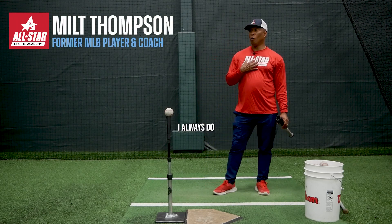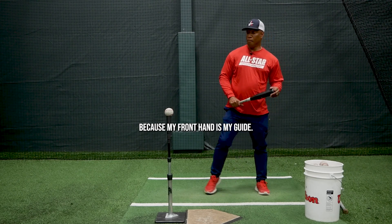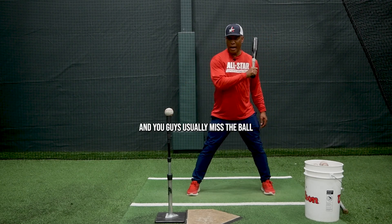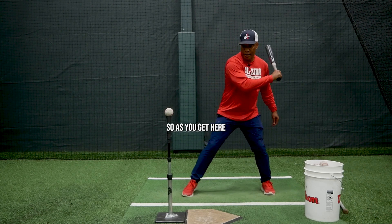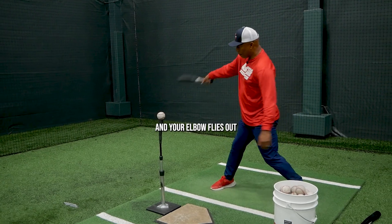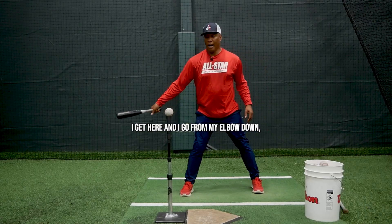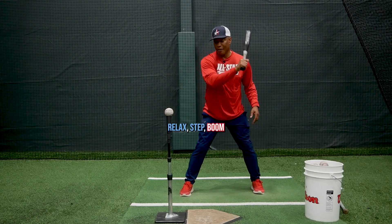For me, I always do a one-handed drill, and that's very important because my front hand is my guide — it leads me to the ball. You guys usually miss the ball because of what I call 'elbow shoulder': your elbow flies out and you end up missing. That's why this drill is so important. I get here and go from my elbow down — relax, step.